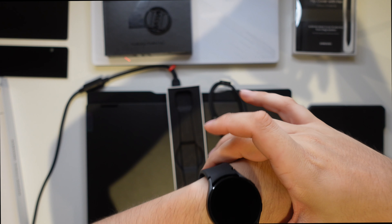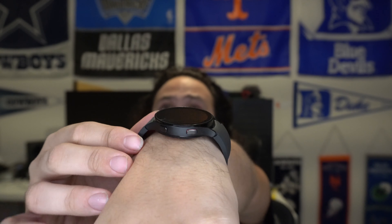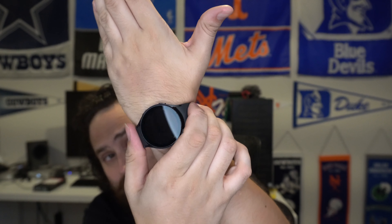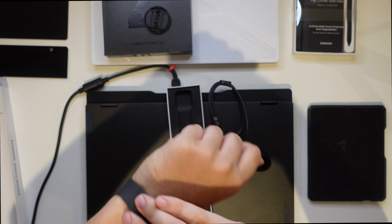There it is on the left wrist. I can tell you I'm not feeling the comfort right here on top of the bone. I don't know if it's just the band — it kind of tightens. I don't know if I need to loosen it or what, but right now I'm a little annoyed by the comfort aspect of it.